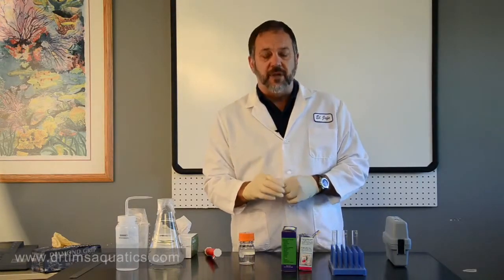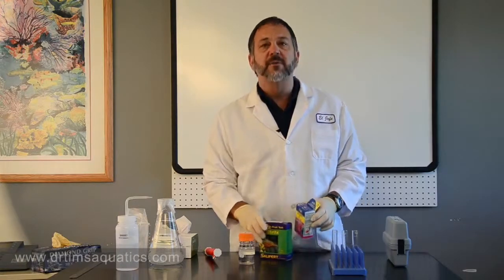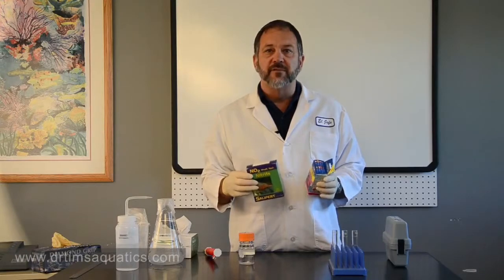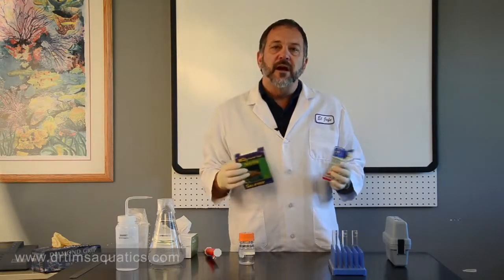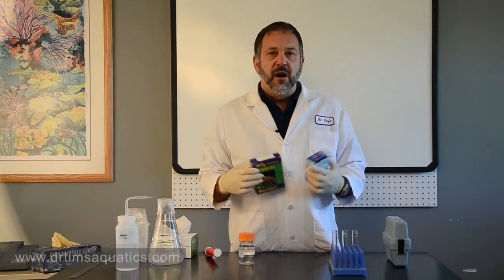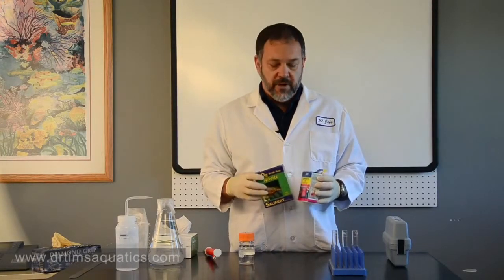For this example, I'm going to use two common test kits: one from Aquarium Farm for nitrite, and also the nitrite test kit from Salifert. But what I'm going to talk about applies to ammonia test kits, nitrate test kits — all the different versions from all the different manufacturers.